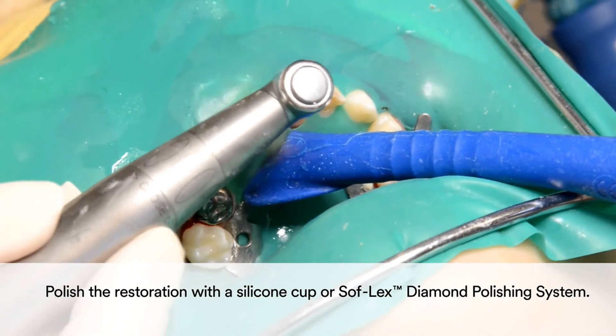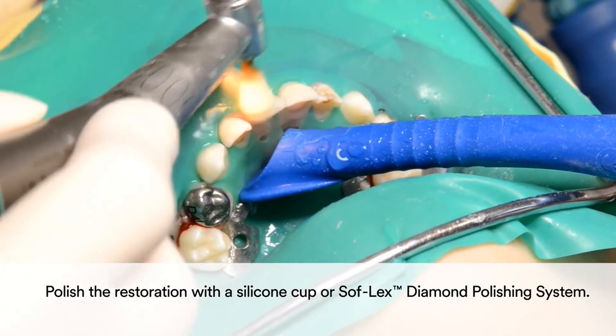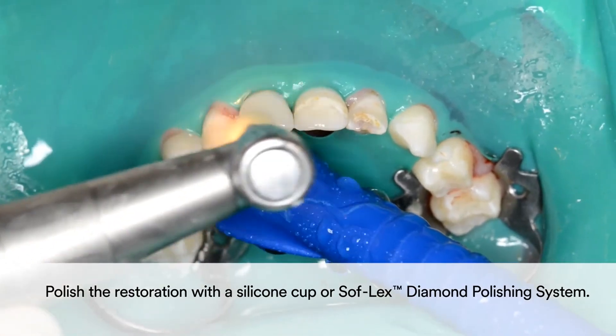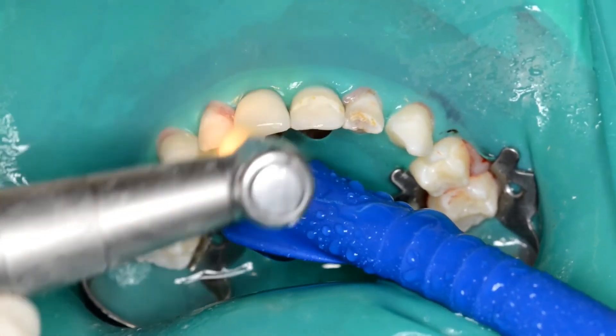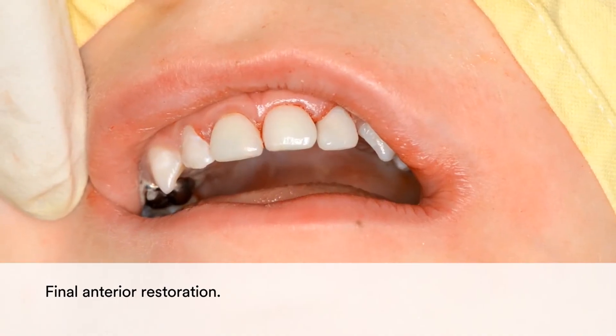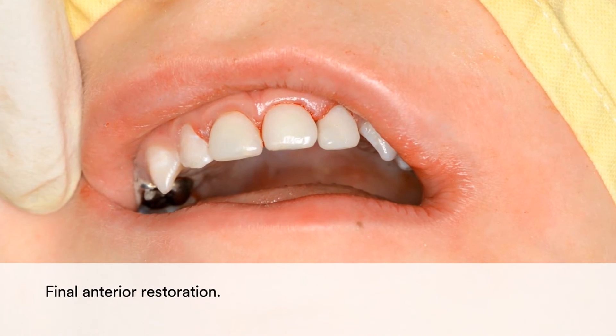Finally, polish the restoration with a silicone cup or the Sof-Lex diamond polishing system. The result is a quick and simple yet highly aesthetic and natural looking anterior restoration.